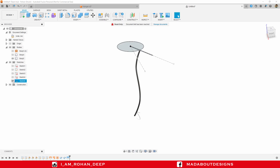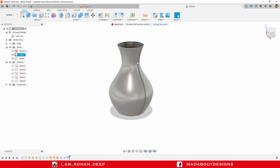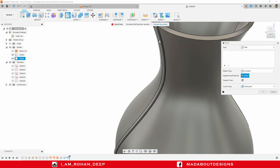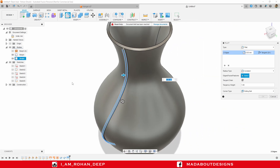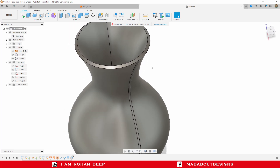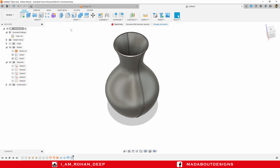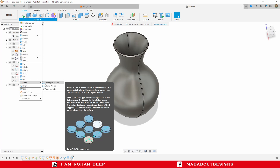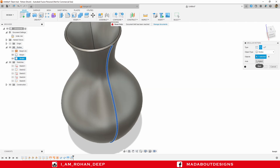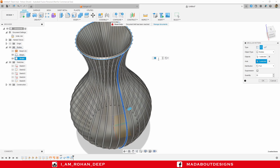Hide Sketch 1 and Sketch 5 and turn on the visibility of Body 4. Let's add some fillet on these sharp edges — under Modify click on Fillet, select these two edges, and provide a fillet radius of 1 millimeter, then press Enter. Now pattern this body around the vase — under Create go to Circular Pattern, set object type to Bodies, select this body, and for the axis select this circle. Set the number of quantities to 35, distribution Full, and click OK.